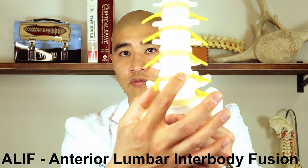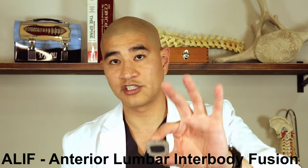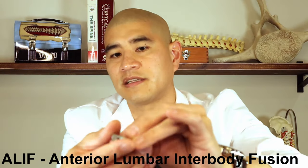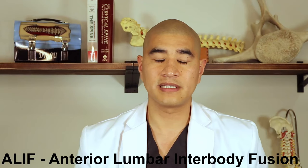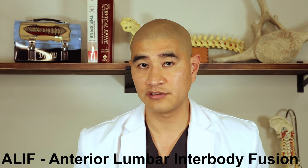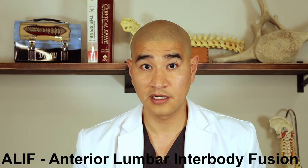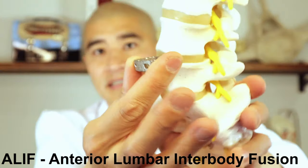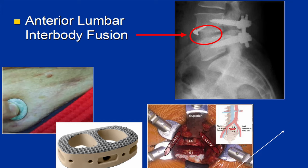Once we expose the disc from the front, we take it out in entirety and place a cage — usually a quite large cage for ALIF. The cage has a hole in it filled with a bone-growing substance called BMP, which is very powerful. At the low doses we use, there are no significant safety concerns, and the fusion rate is almost 100%. Here you can see an x-ray of the cage in place, with screws in the back supplementing as well. That's the ALIF — anterior lumbar interbody fusion.